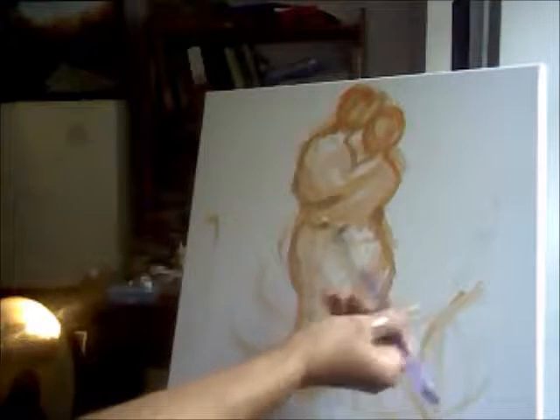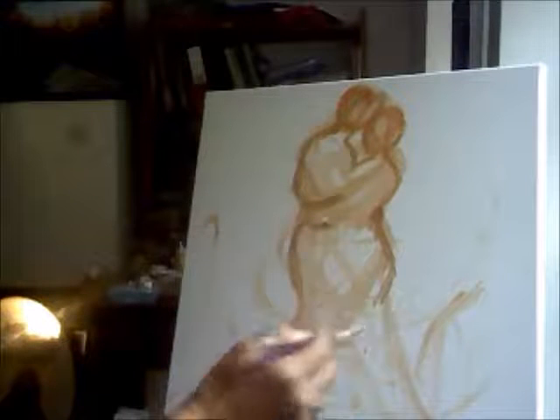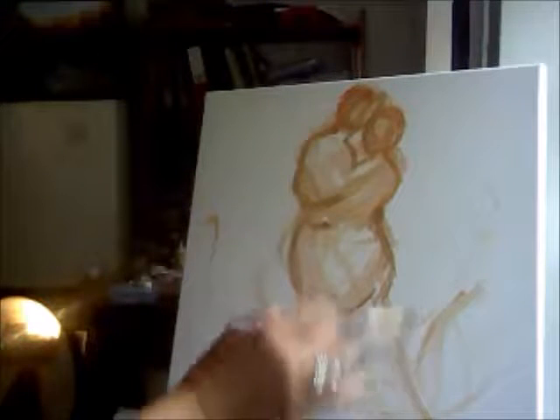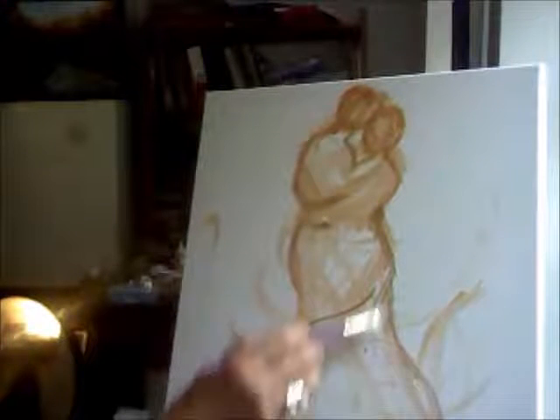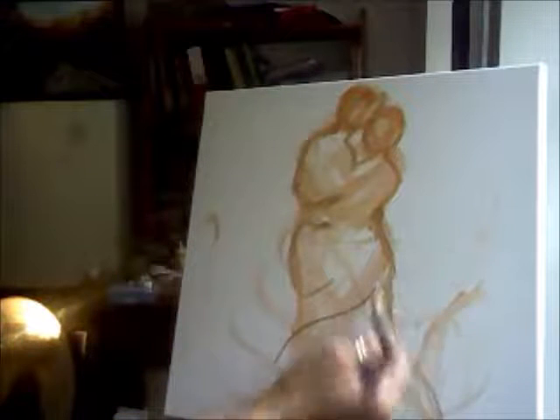Her figure is very close to his, and they're dancing. I want her to have this lovely long sweep of her skirt, flowing. This is the back of her neck pushing into his figure and the swirl of her dress.